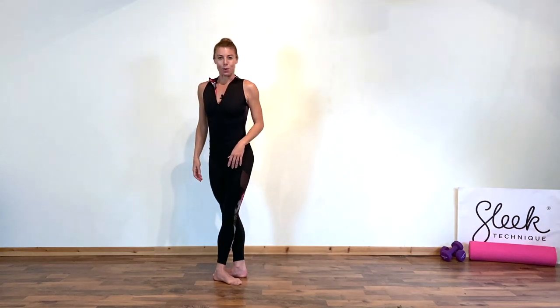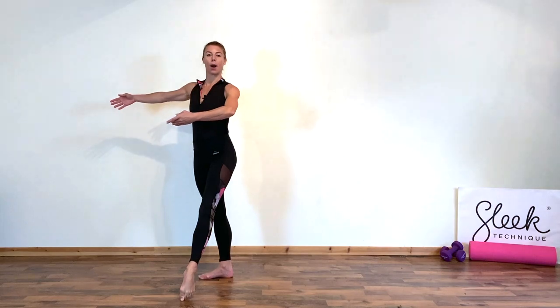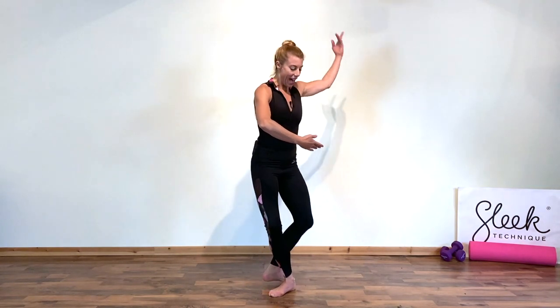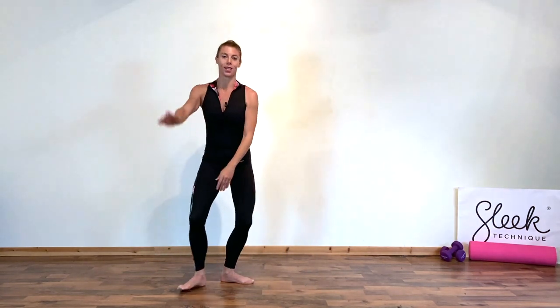Let's try that once more, just to get that feeling. Extend the toe, extend the arm — same arm as leg. Step onto it and lift to close. Trying to close into a nice tight fifth position. Lift to close. It's hard on the floor — you leave your toes behind. Let's try that once together, side to side.